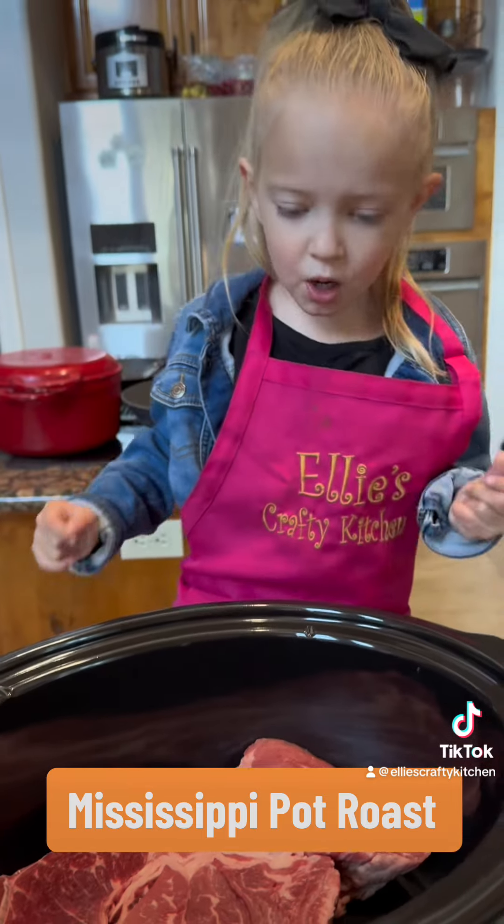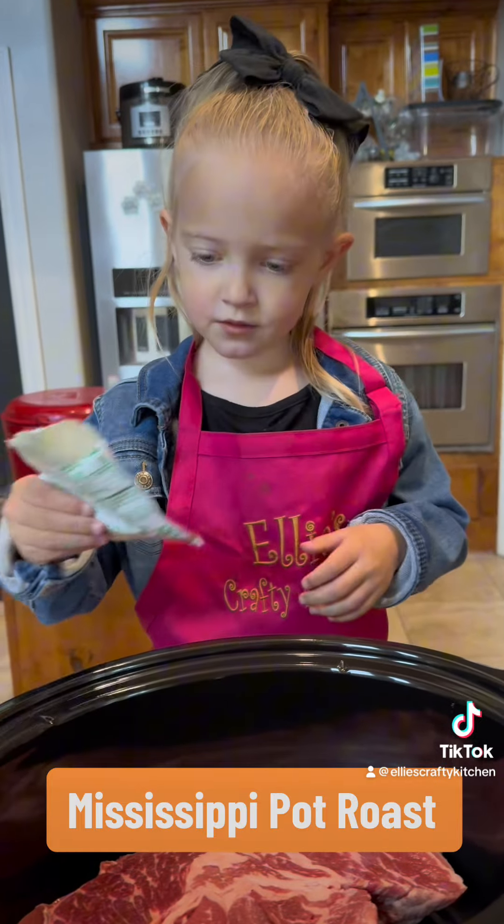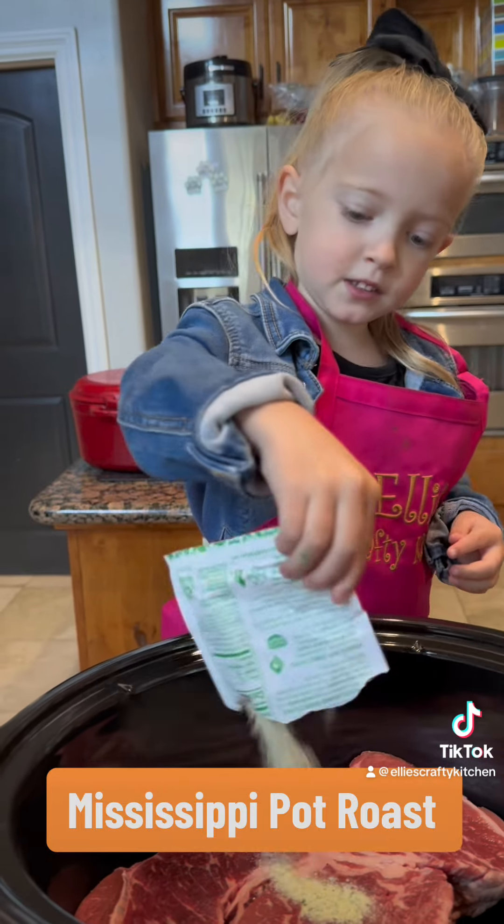First, we start with a chuck roast. Then we're going to take a ranch packet seasoning.